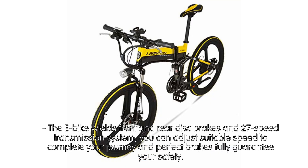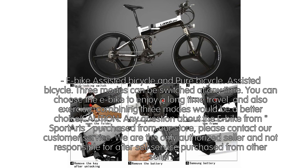Three riding modes are available: eBike, Assisted Bicycle, and Pure Bicycle. These three modes can be switched at any time. You can choose the eBike mode to enjoy long-distance travel, or use the assisted or pure bicycle mode for exercise. Combining all three modes would be the best choice.